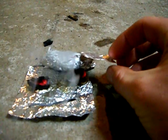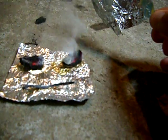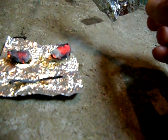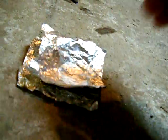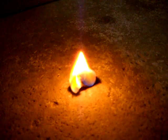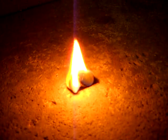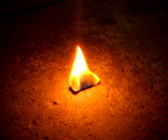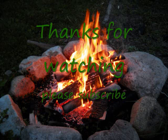We can definitely see that the petroleum jelly coated cotton ball burns a lot better. That would definitely be adequate enough to start a fire.